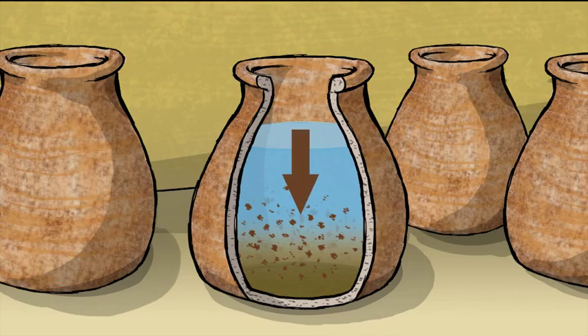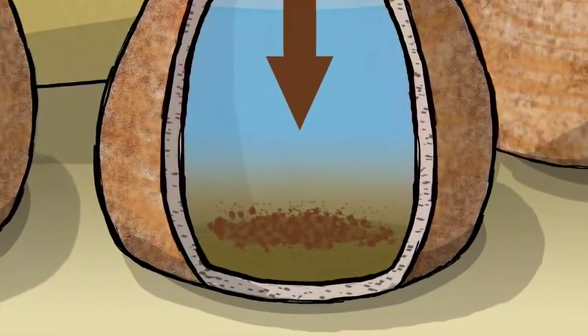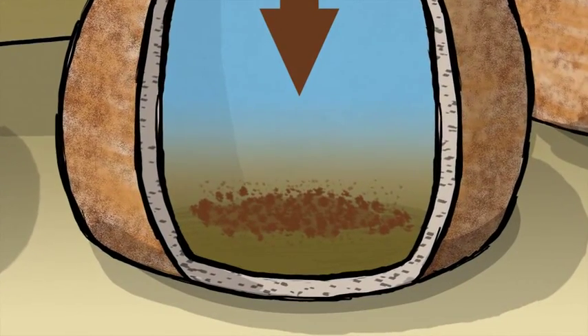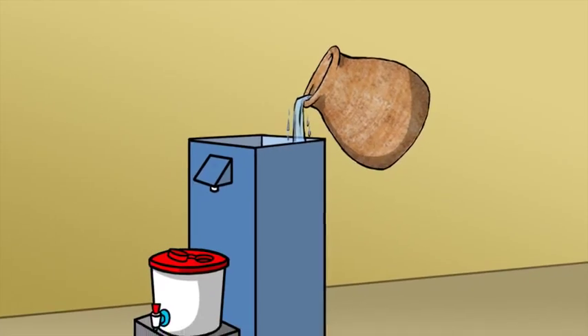Sedimenting water can be as easy as letting it sit until the dirt sinks down to the bottom. When the dirt collects at the bottom, you can pour off the clear water that sits on the top.